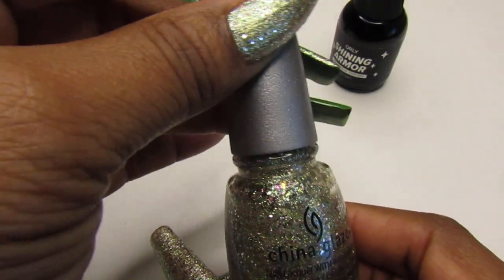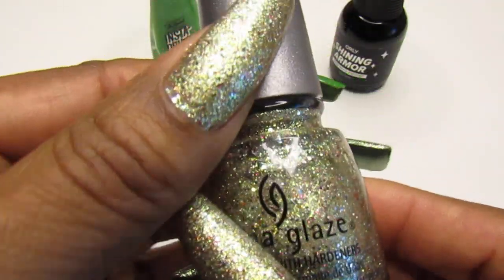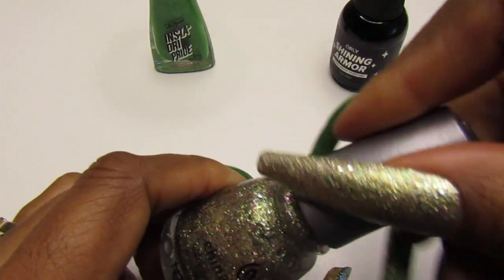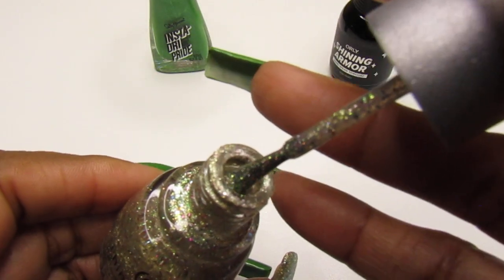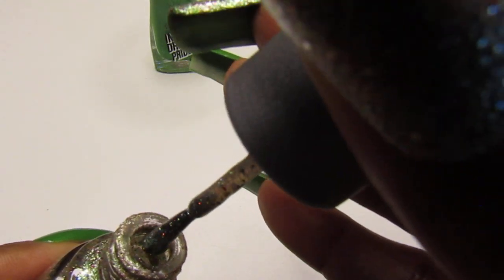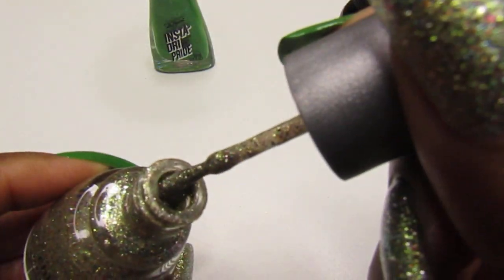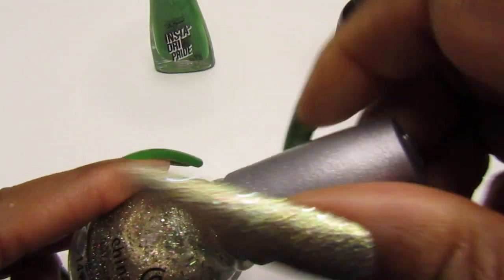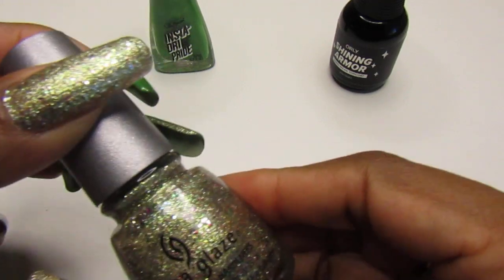For the accent nail I used this China Glaze — it's called Radiant. This one is a dense golden green and golden glitter mixed with multi-color, multi-size, and various shape glitter in a clear base. It's from their Prismatic collection. I thought the two really complement each other. Look at that — it is so freaking pretty. I've used it quite a while and quite often. I thought the two went really well together.